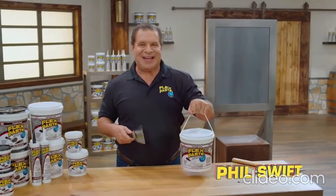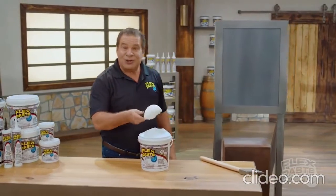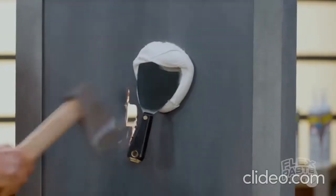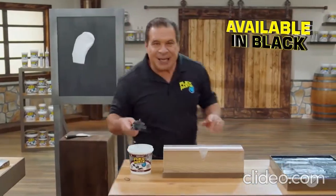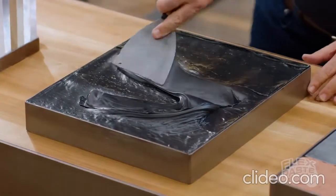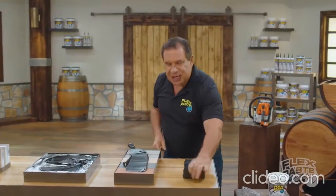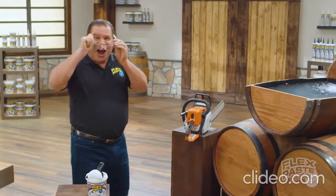Phil Swift here for Flex Paste — the incredible rubberized paste. Right out of the tub, Flex Paste is super thick. It clings to the surface and instantly fills gaps and holes. Flex Paste penetrates deep into hard-to-reach areas. You can spread it and shape it to take on just about any form. Use Flex Paste on wood, metal, all types of surfaces. And once it dries, it turns into a strong, flexible rubber that expands and contracts. Flex Paste is tough stuff.